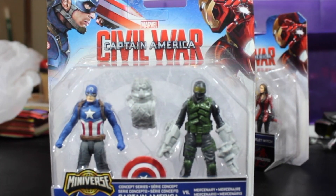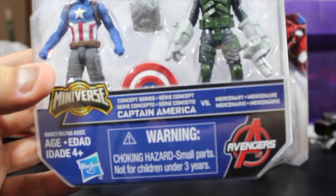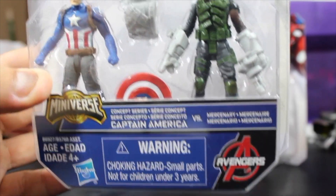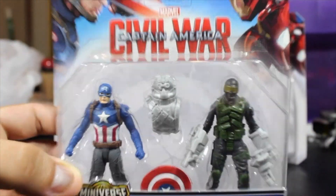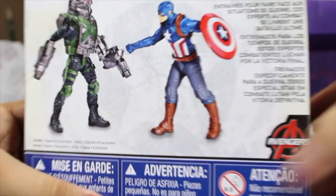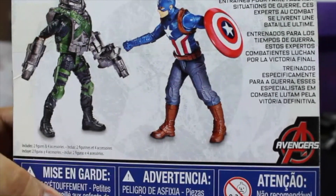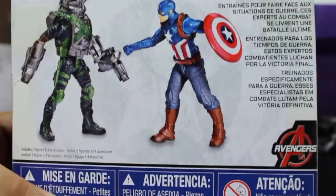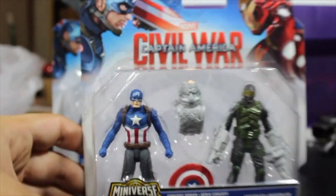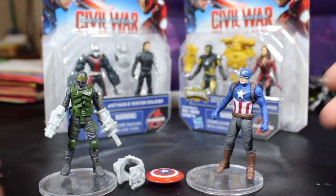So the reason I bought this one is because of the Mercenary, because I have like 10 Captain Americas. It was just because of the Mercenary — looks pretty cool. So this is the front of the box, and on the back we have a nice artwork of the action figures and some information. Let's go ahead and open it. Here we have it guys, Captain America and the Mercenary.